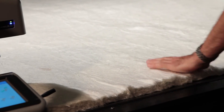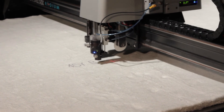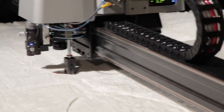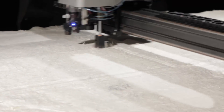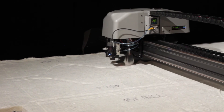Now we'll process the insulation material. We'll mark labels with a glyph dot marker. We'll cut the insulation using a 60 millimeter rolling blade. Depending on the density, we can cut material up to 2 inches thick.